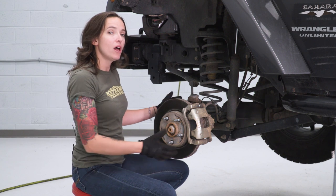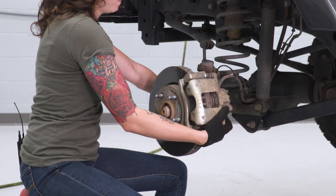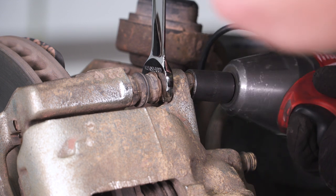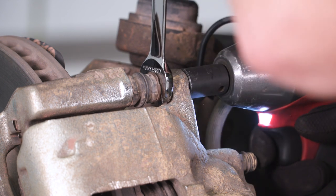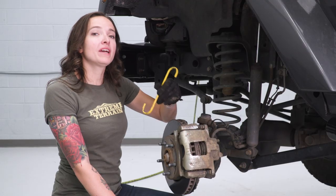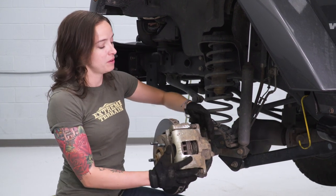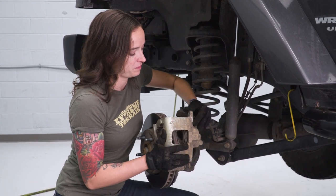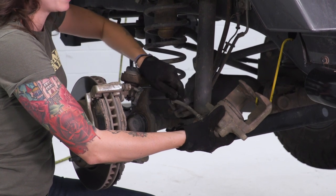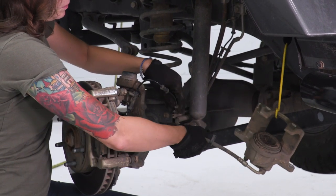At this point, we can remove our caliper. It may help to turn this assembly a little bit to get better access to the two bolts on the backside. Using a 13-millimeter socket and a skinny 15-millimeter wrench, remove the bolt holding the caliper to the bracket, then repeat that with the lower bolt. Grab a caliper hanger tool or a bungee cord to hang the caliper to the side. With the bolt out, grab your caliper and rock it loose. It might also help to pop this cable out of its bracket to give you a little more room. Remove the pads.